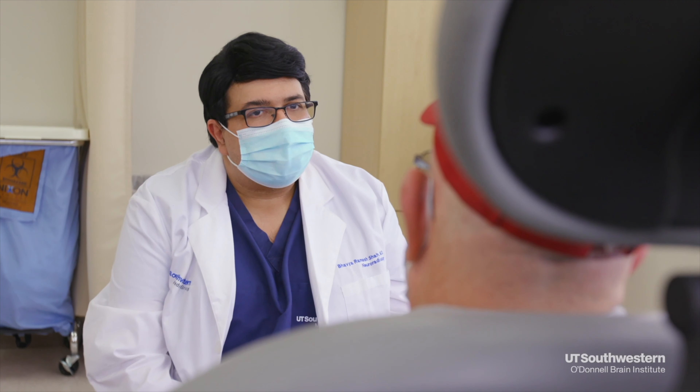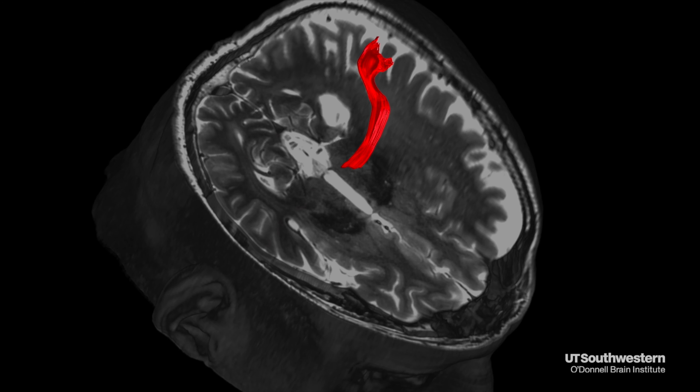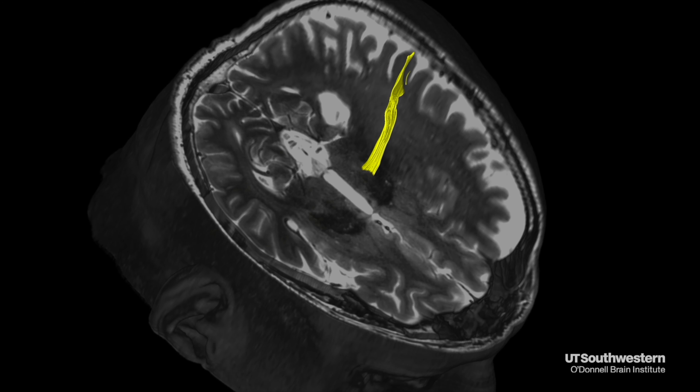A patient will get referred to a provider who does high intensity focused ultrasound. We will see the patient in clinic and order a couple of imaging studies. The first will be a head CT, which is done to calculate the skull density ratio — or how thick the skull is — to make sure it is thin enough for the energy to pass through.